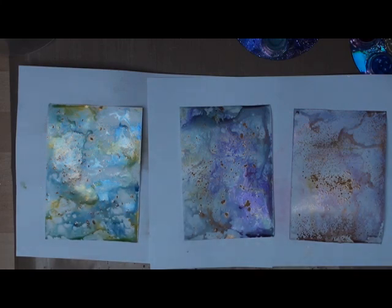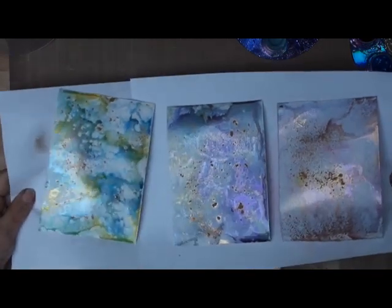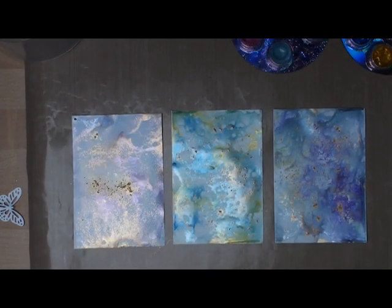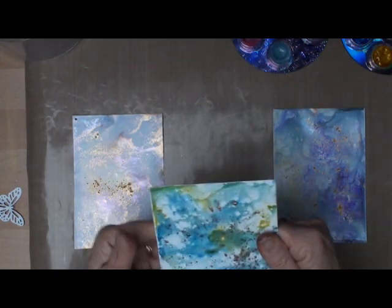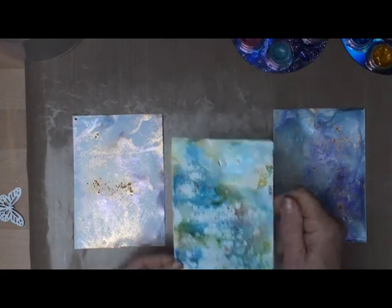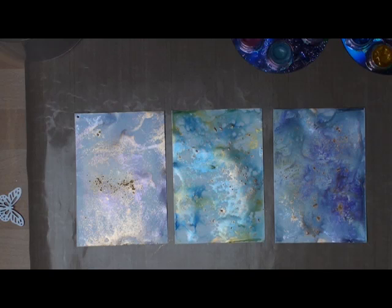I've created several little sheets of paper just adding in different colours as I've gone along. I'll pop those on one side to dry. One cup of coffee later and my sheets are dry. Don't worry if they buckle a little bit because you can always straighten them out, and once they're glued onto a backing card they won't look any different.